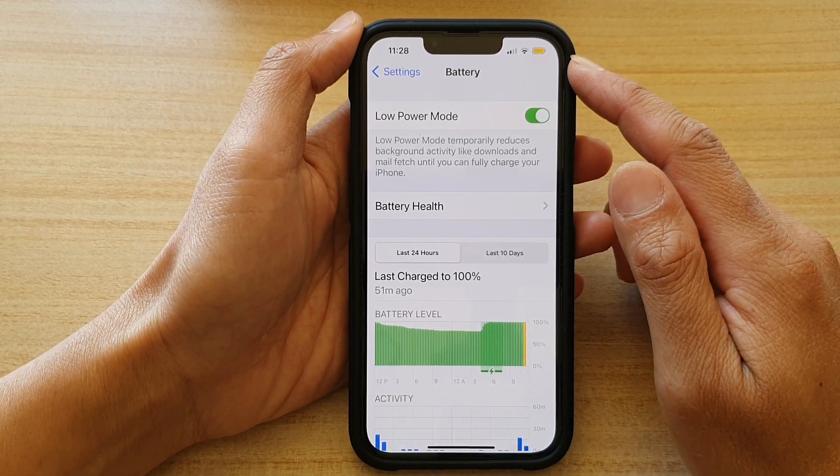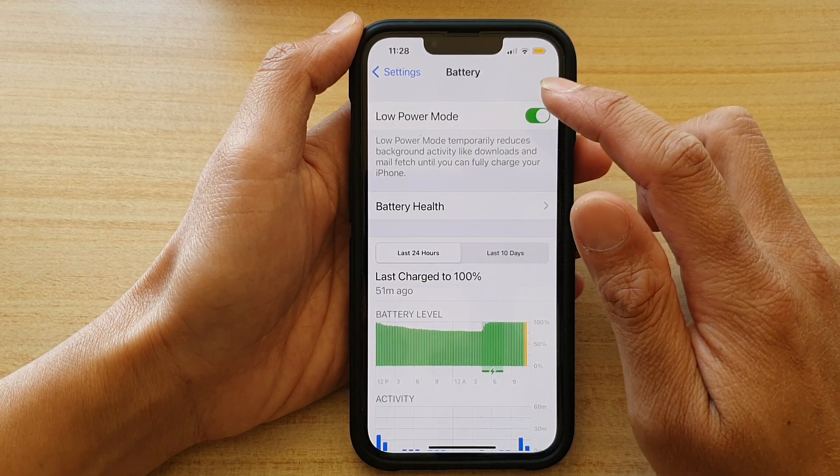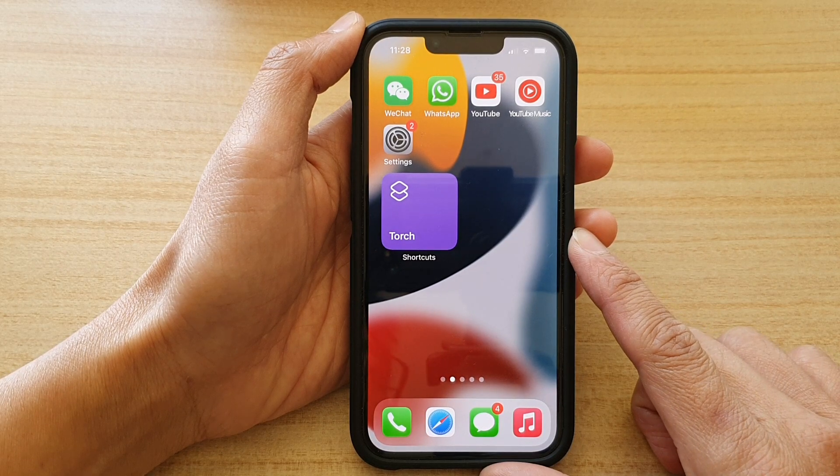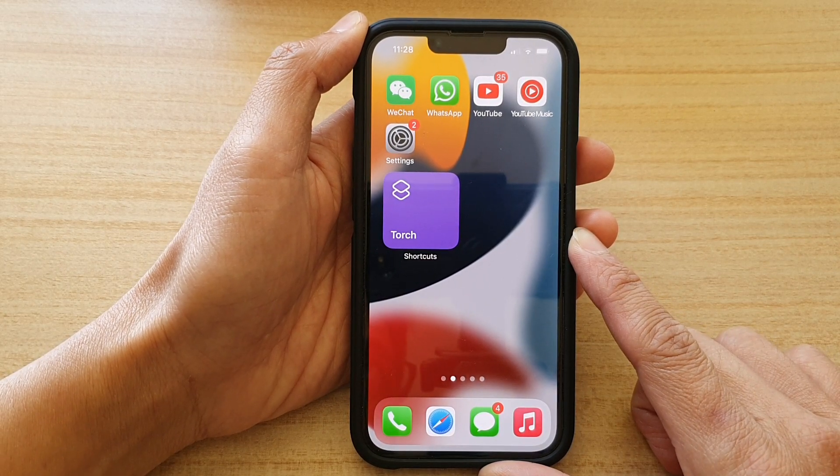And finally, once you have full power, you can go in here and switch it off. And that's it. You can swipe up to go back to your home screen. Thank you for watching this video. Please subscribe to my channel for more videos.